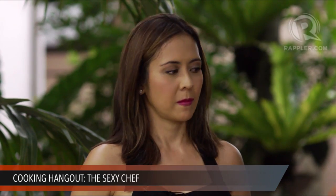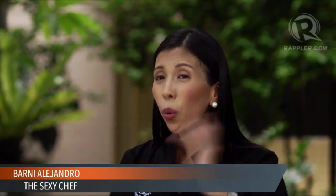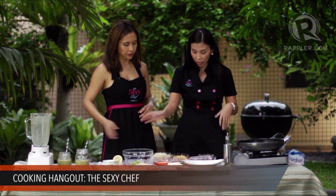For our next recipe, we're going to make the Indonesian Cauli Fried Rice. I came up with this because I went to Bali, Indonesia, and got obsessed with finding the best nasi goreng — the Indonesian fried rice. It's the most famous Indonesian dish. I had it for lunch and dinner every single day during the trip, and I ended up coming home with a muffin top. So I decided to create a low-carb version using cauliflower instead of rice.